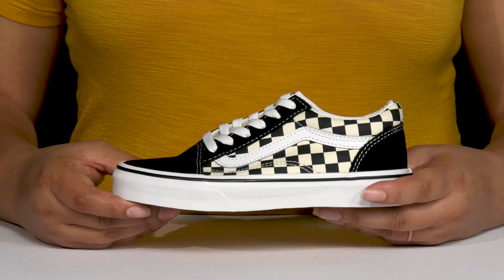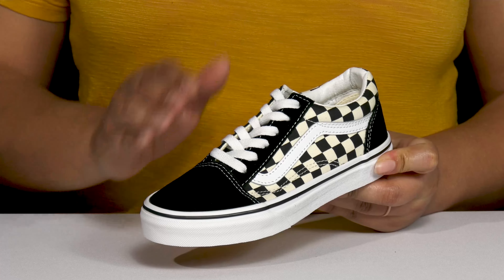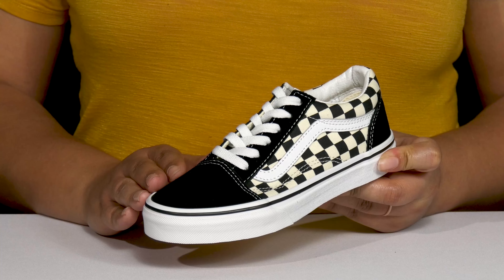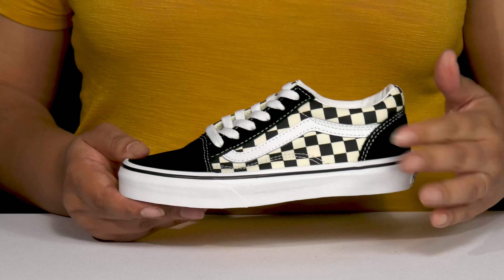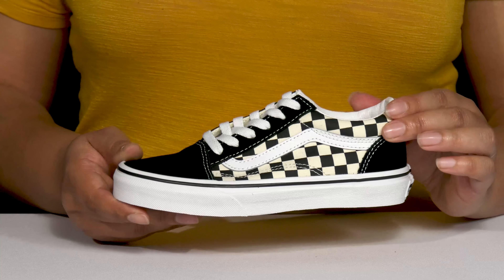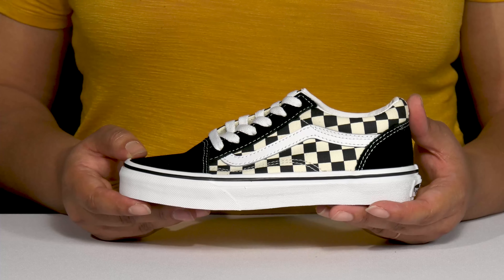The Kids Old School Sneakers by Vans feature a canvas upper with a round tail silhouette and a functional lace-up closure to give your child a secure and custom fit. They have contrasting stitching details and a checkered design on both side panels to give your child a cool street style that's perfect for the skate park.